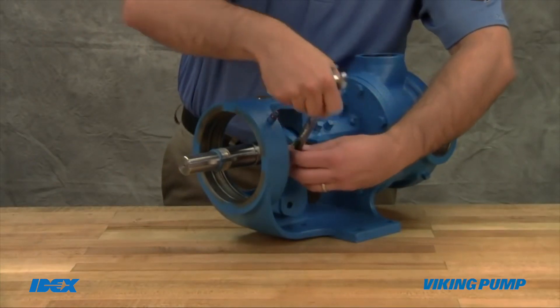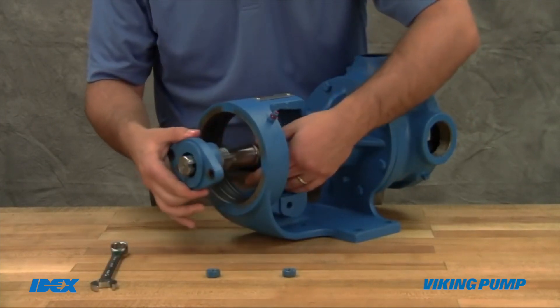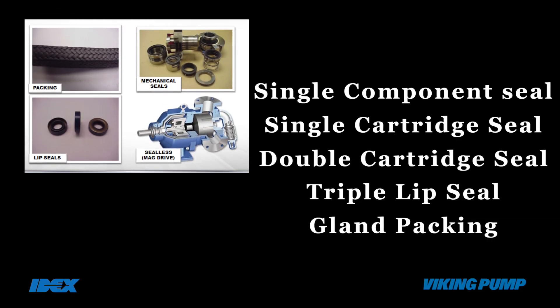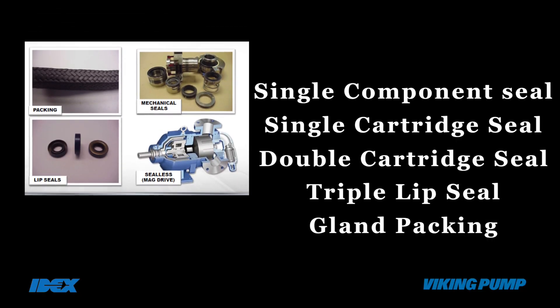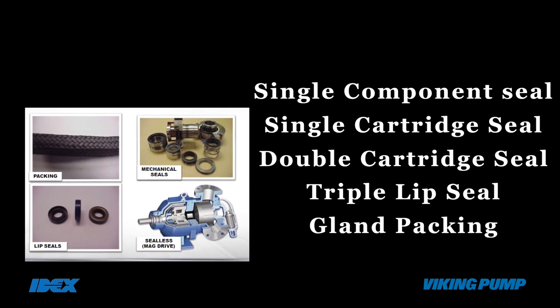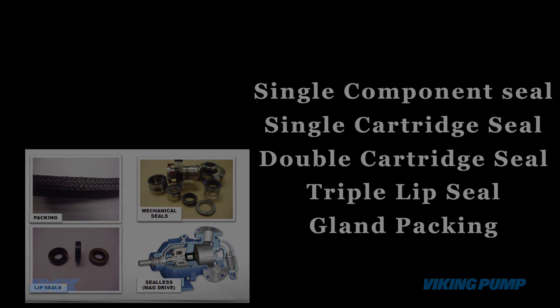Viking's universal seal model pump comes with a back pullout design to change seal easily and with minimum maintenance. It accommodates fitting of a single component seal, single cartridge seal, double cartridge seal, triple lip seal and gland packing in the same pump design and therefore the same pump can be utilized for a variety of applications.